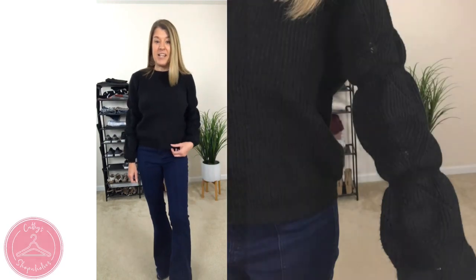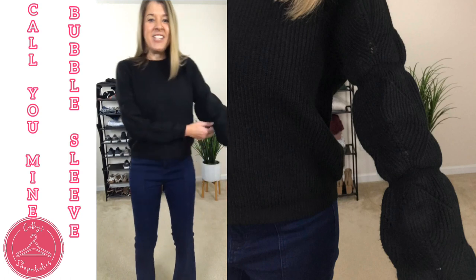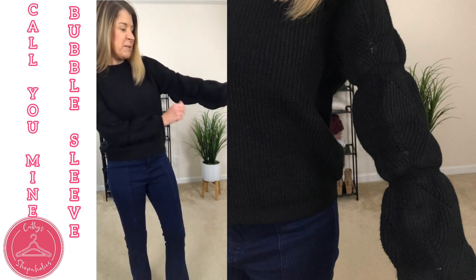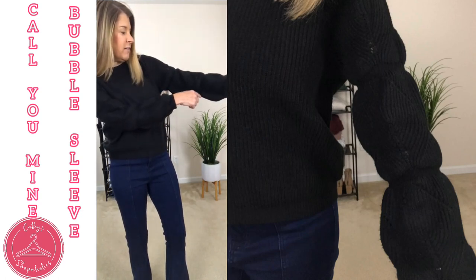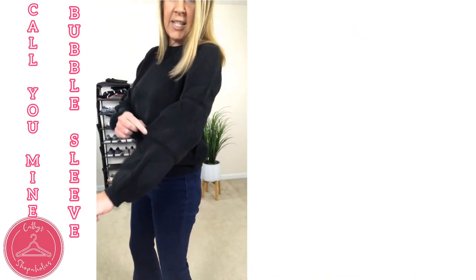This is the C brand 'Call You Mine' bubble sleeve sweater. Check out the sleeves — that's why it has the name that it does. We have some bubble sleeves going on here; you can kind of see that it groups down, comes up, and then goes back down.